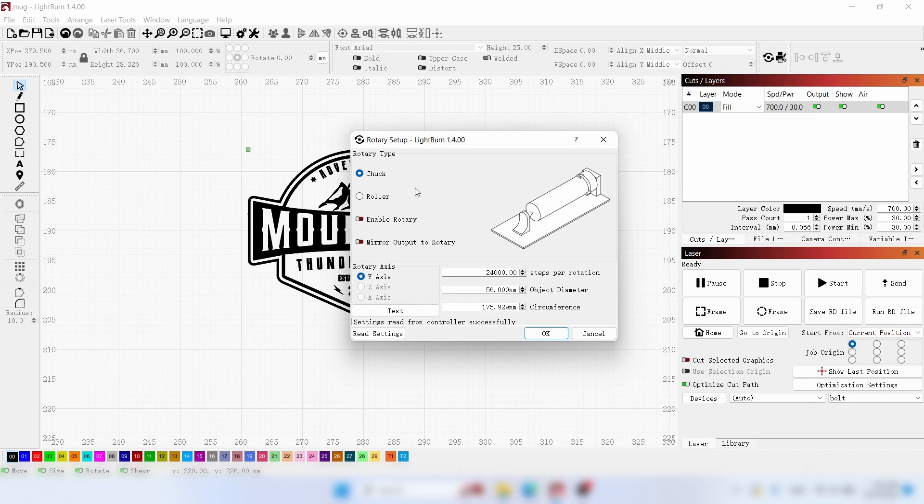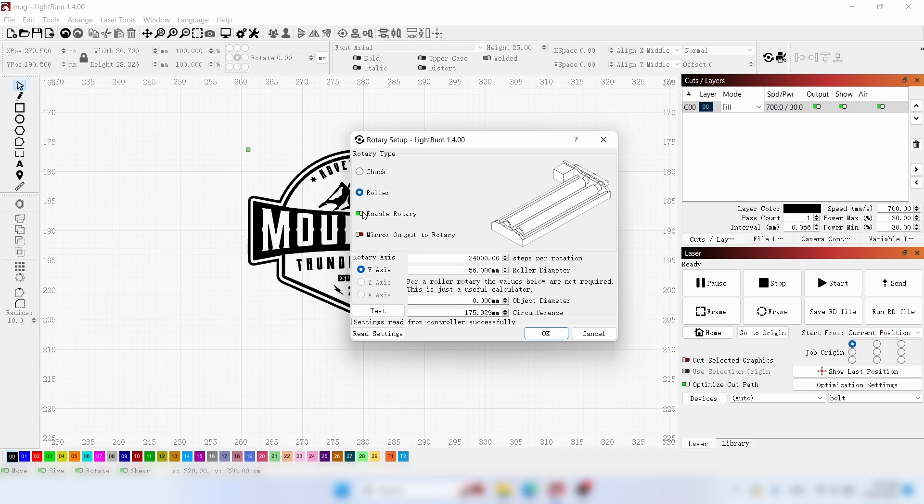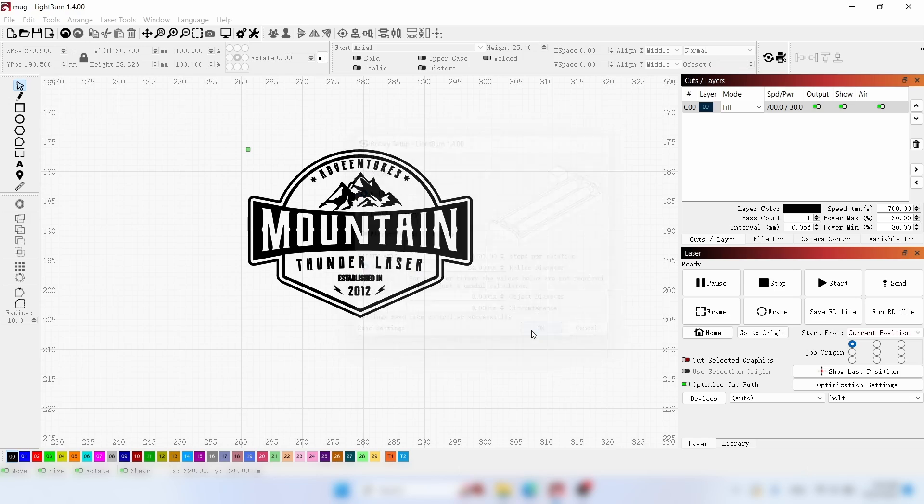Click here to enter the interface for adjusting the rotational parameters. Pay attention to set a step value of 4300 and roller diameter of 24mm. Once all the settings are in place, let's return to the bolt.